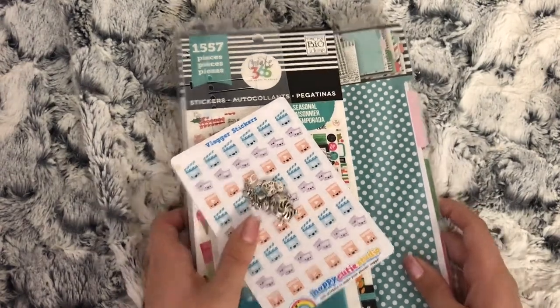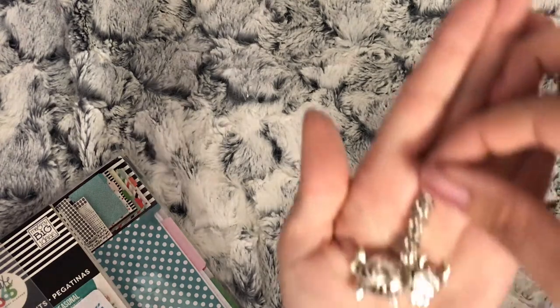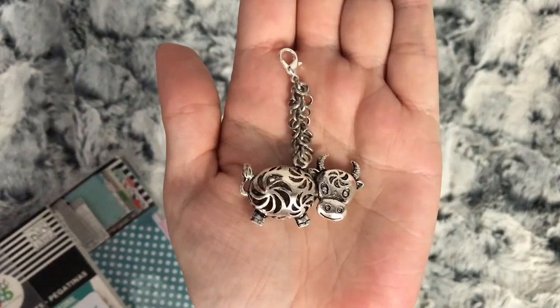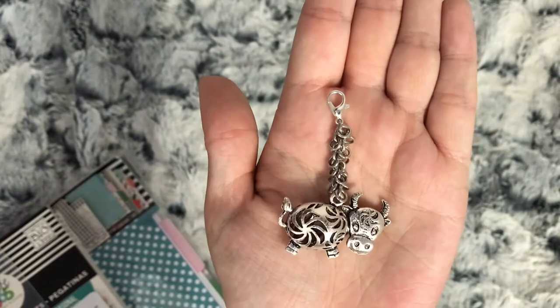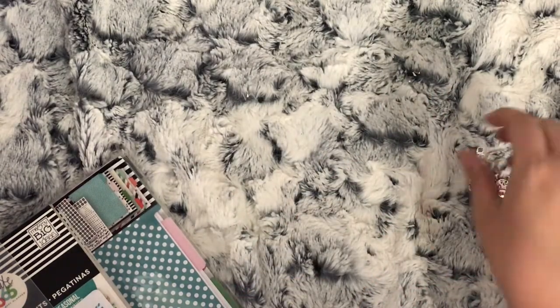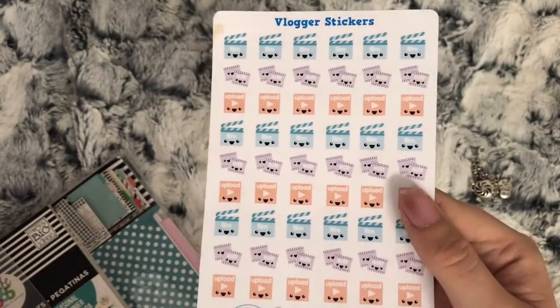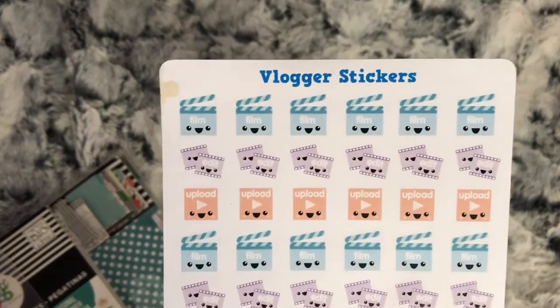This big pile here is from Rebecca, but we call her B. She is another PR girl on the Your World of Color PR team. She wouldn't take any money for any of this, so she kindly sent me all this because she doesn't use it. Most of it is Happy Planner stuff apart from two things. She sent this lovely cow chainmail charm to go with our cow-themed week, and she also sent me two sheets from Happy Cutie Studio - you have your 'film, edit, and upload' stickers. Obviously she's not a YouTuber so she doesn't need them.